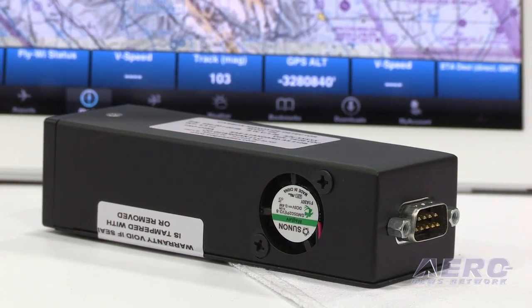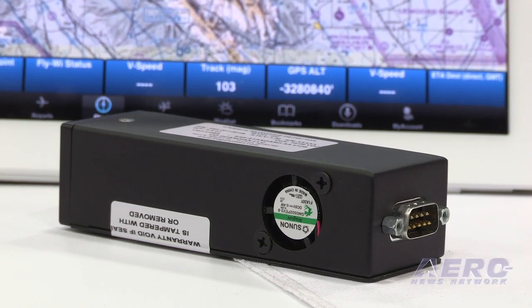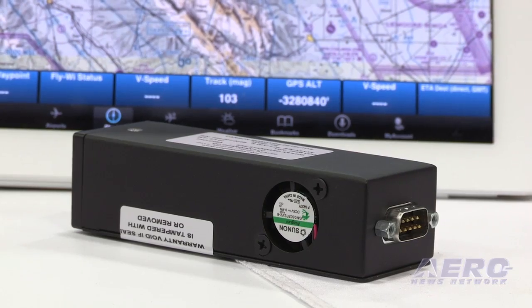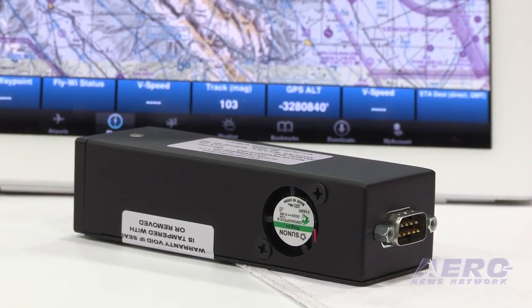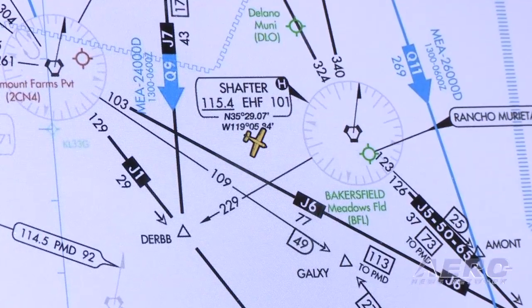The unit is TSO'd, because that is the certification we got on our CO detector. As far as the installation goes, if you're doing a brand new installation, we're looking at maybe two hours just to mount the structure. It is really just power, ground, and one RS-232 connection to our unit.